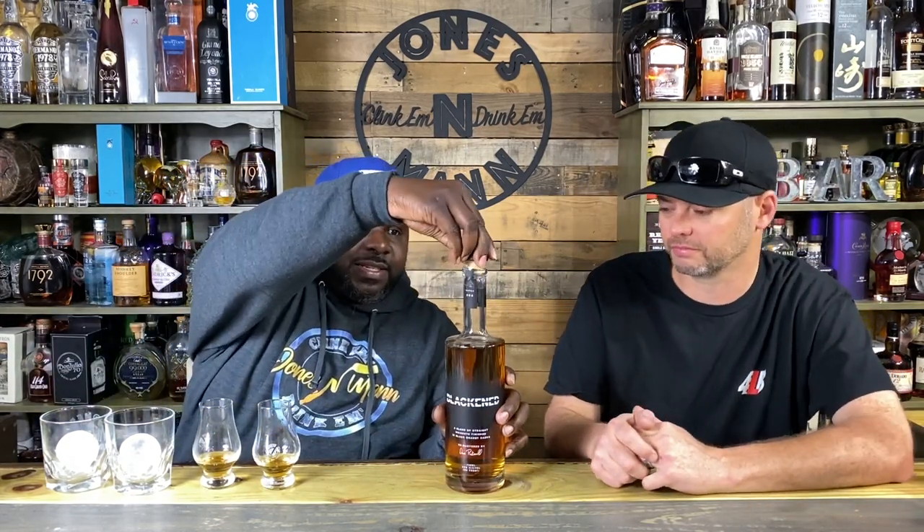It's 90 proof. I will admit that I have tried the Blacken-Willet combination, but I'm not going to give my thoughts on that right now — we're going to go straight into it. Another cool thing about this is it is a blend of a rye whiskey, a bourbon, and just a regular whiskey in general. So it's a blend of those three things.